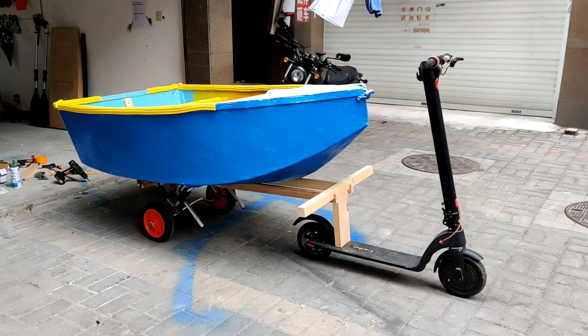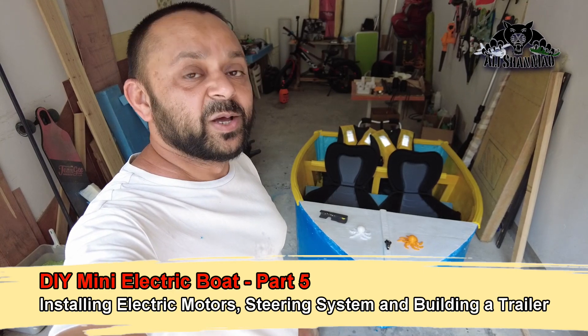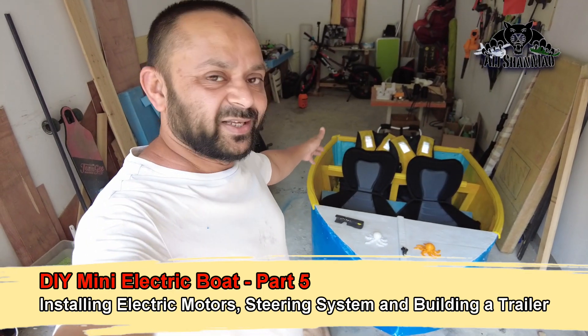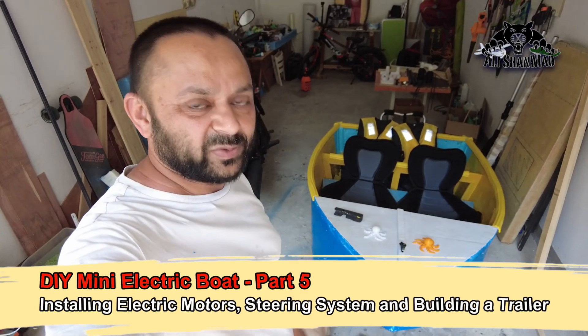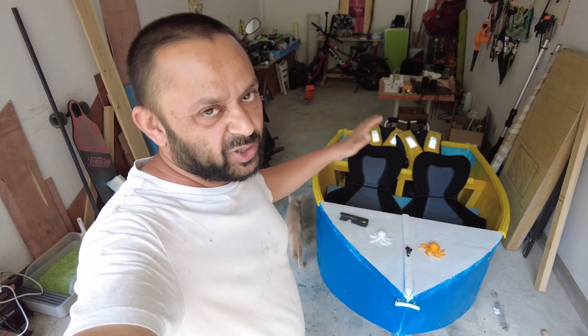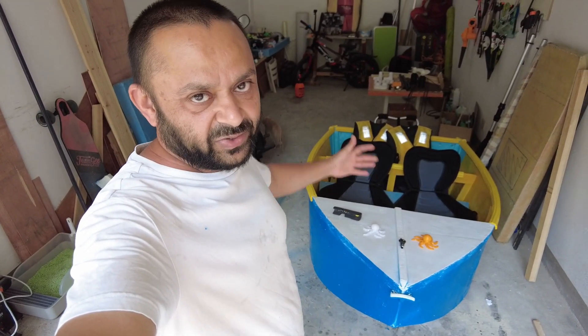Bismillahirrahmanirrahim, asalaamu alaikum, greetings — Alishan Mo here. Welcome to another video of the DIY homemade mini electric boat build video series, which is possibly going to be the biggest RC boat I have ever built. Today's tasks are very simple.